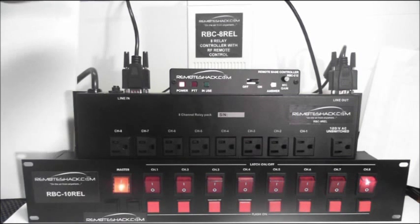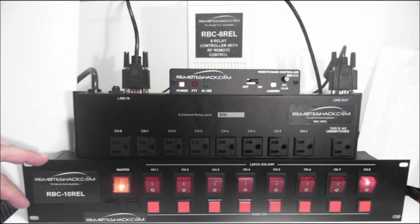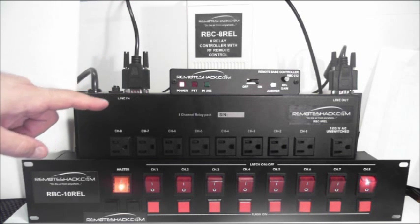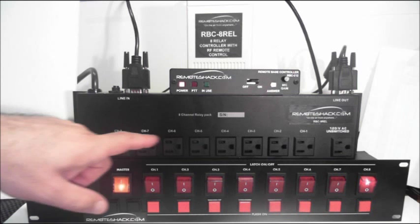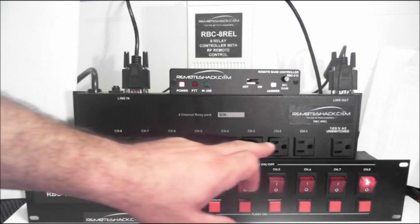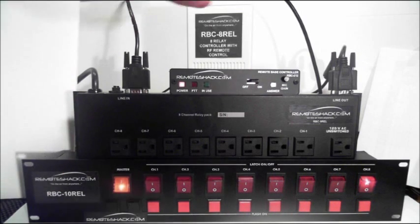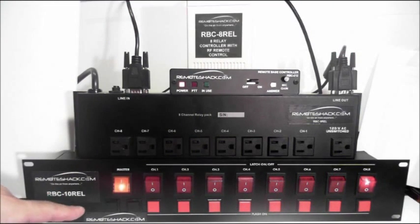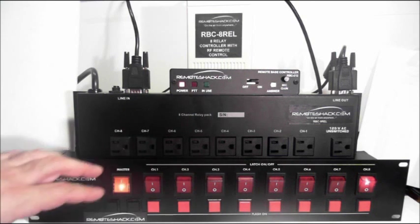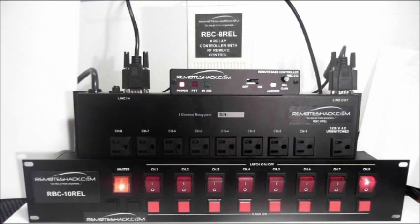This is our RBC-8 REL, RBC-9 REL, and RBC-10 REL. The RBC-8 REL is directly connected to the line input on the 9 REL, which is an 8-channel 120-volt output at 5 amps each channel. There's also one unswitched outlet on the end. The line out is then connected to the RBC-10 REL, which allows you to access and override each switch that was set up by the RemoteShack during remote or RF remote control operation.